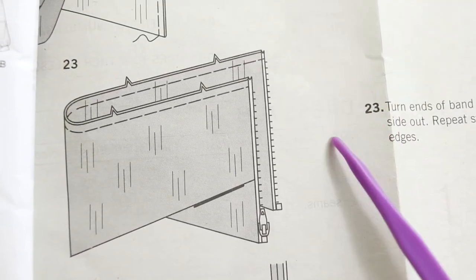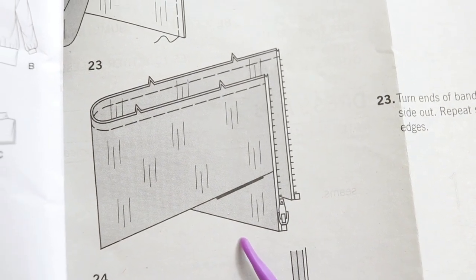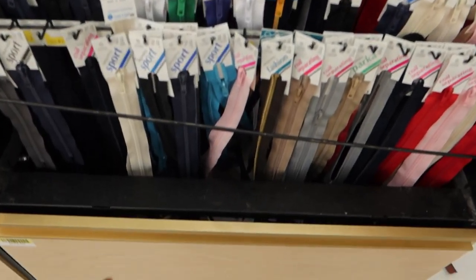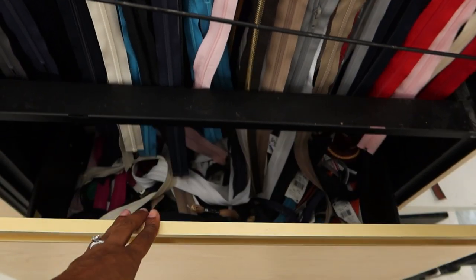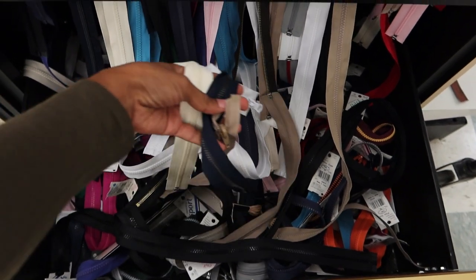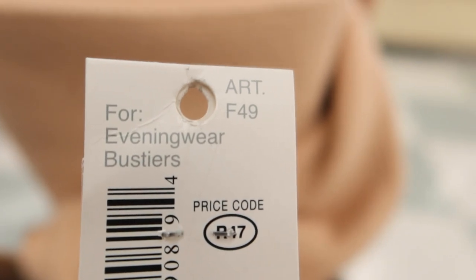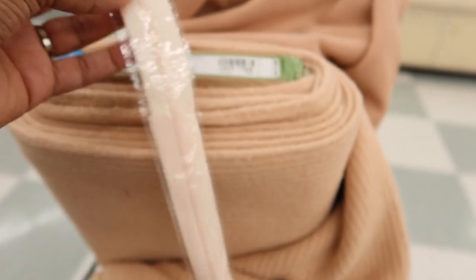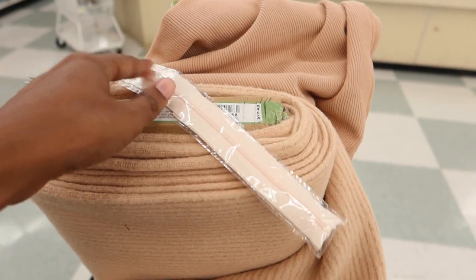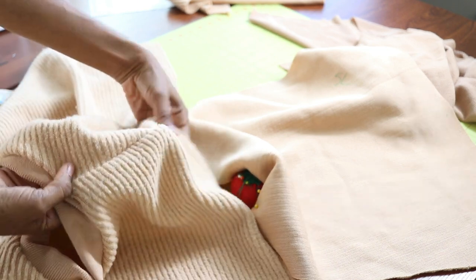The pattern calls for a zipper but doesn't specify what kind. Looking inside the envelope, it looks like you need a separating zipper, so that's what I purchased at Joann's. I couldn't find one hanging up, so I pulled open the drawer and found one there. It says it's for evening wear and bustiers, but I figured I could use it anyway — it matched the fabric nicely, so hopefully it'll work out.